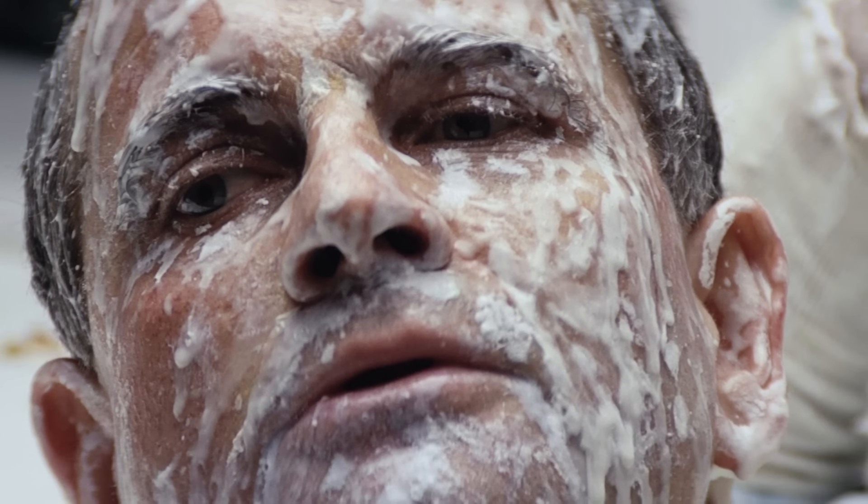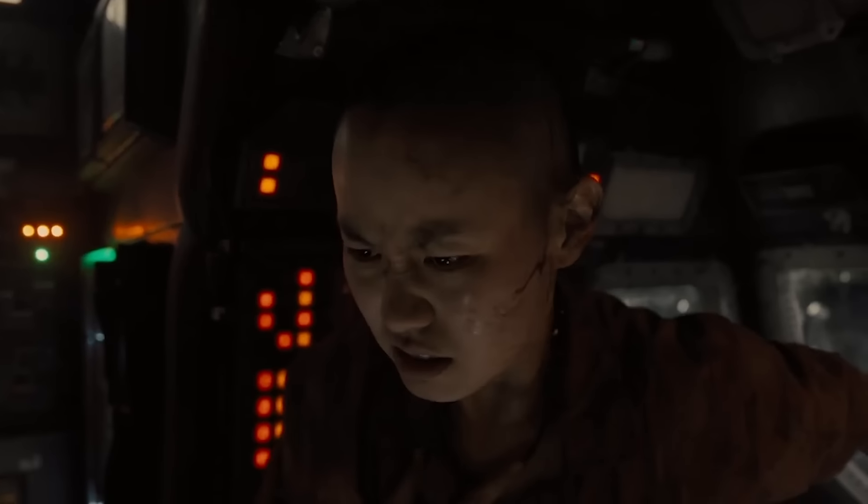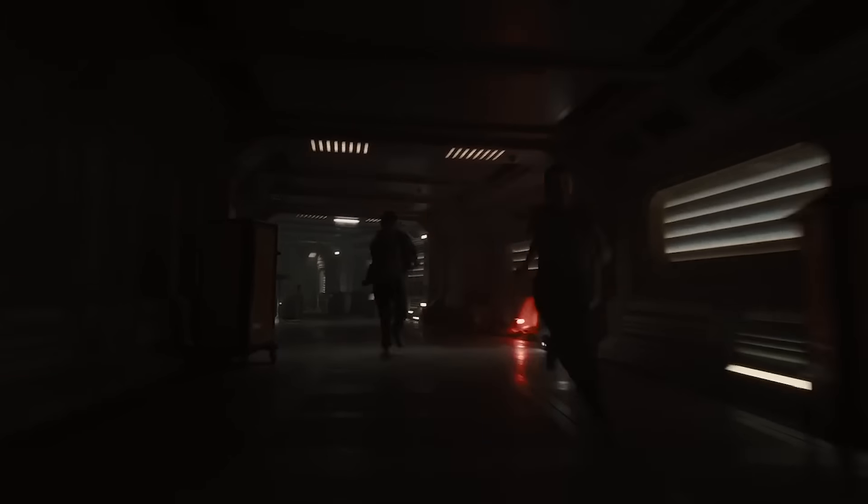Things get off to a promising start with Rook's introduction. Discovered face down in a familiar milky-white fluid with exposed noodles from his torso, the crew lifts him up to reveal Ian Holm's unmistakable side profile steeped in shadow, confirming what model of android we're about to meet. That, ultimately, is as much as we should have seen of him.